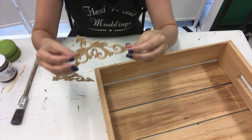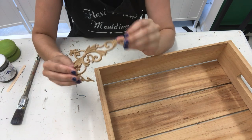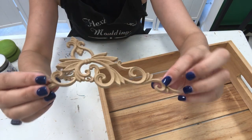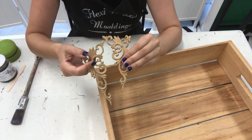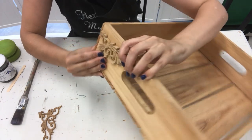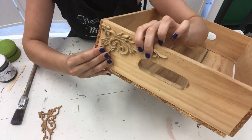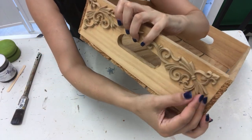The mouldings I'm using today by FlexiWood Australia are called Decorative Corner Set 007 and they come in a pack of two, so I'll be using two packs. I'm attaching them to the ends of the crate so it will look like this - it happens to fit perfectly.